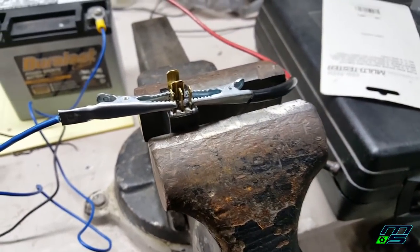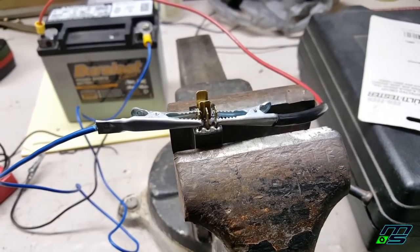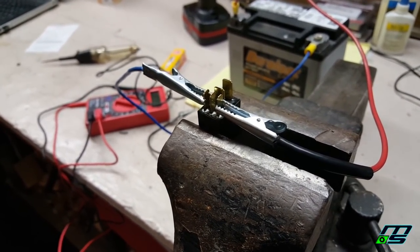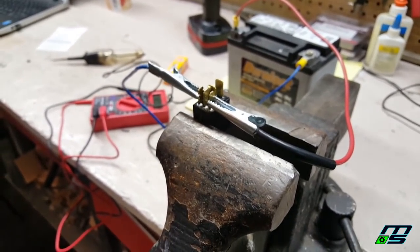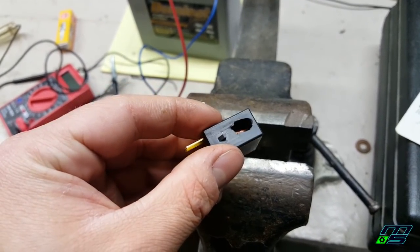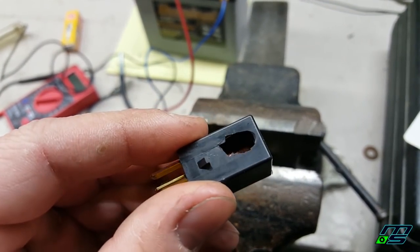I already found the relay online for 14 bucks so I'm going to order it. Unfortunately I can't take further steps diagnosing the wiring harness without this relay, so most likely what I'll tackle next will be the valves. Here's the crack in the side of the relay — that's the main reason I flagged it. At this point I've had enough for today. Tomorrow and Friday I'll put together a video on adjusting the valves since that's something I can do without the quad running while I wait for the relay to arrive.